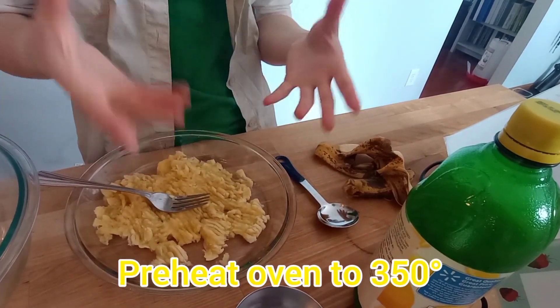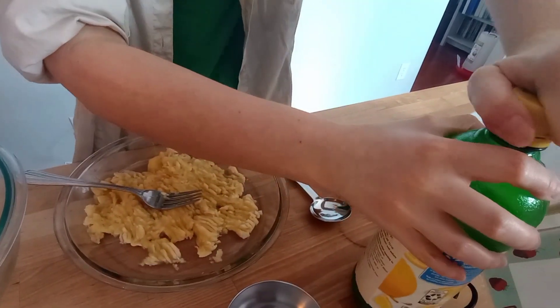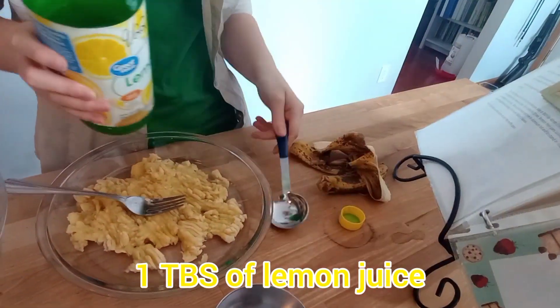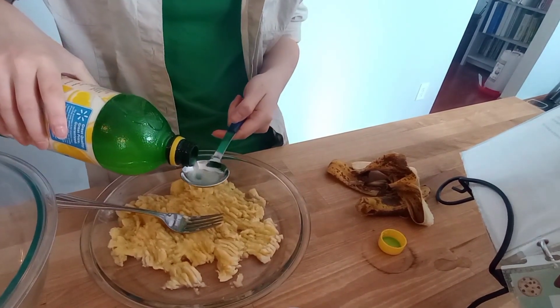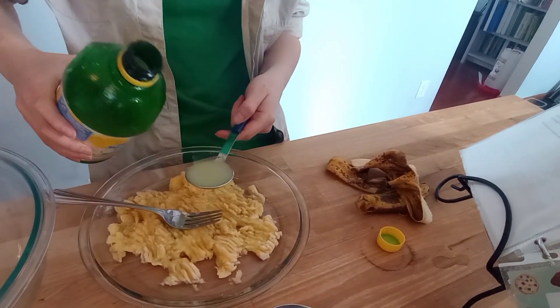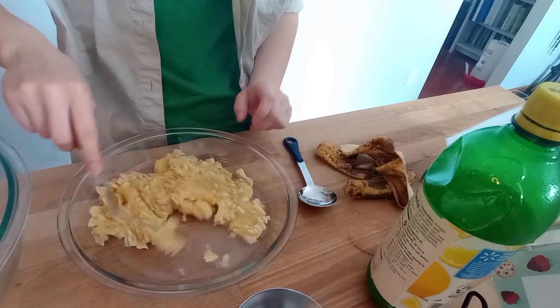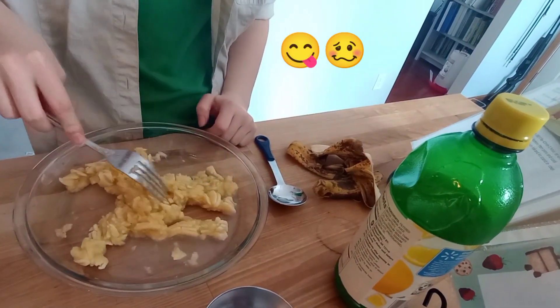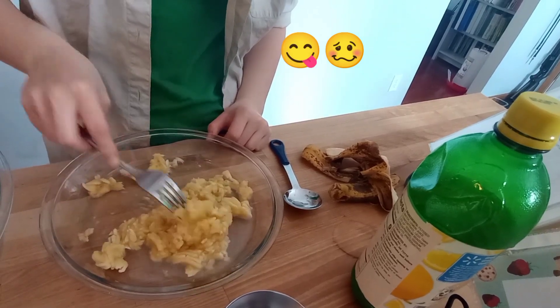We just preheated our oven to 350 degrees. Next up is 1 tablespoon of lemon juice. This looks very delicious, as you can tell from the juice of bananas. Yum.